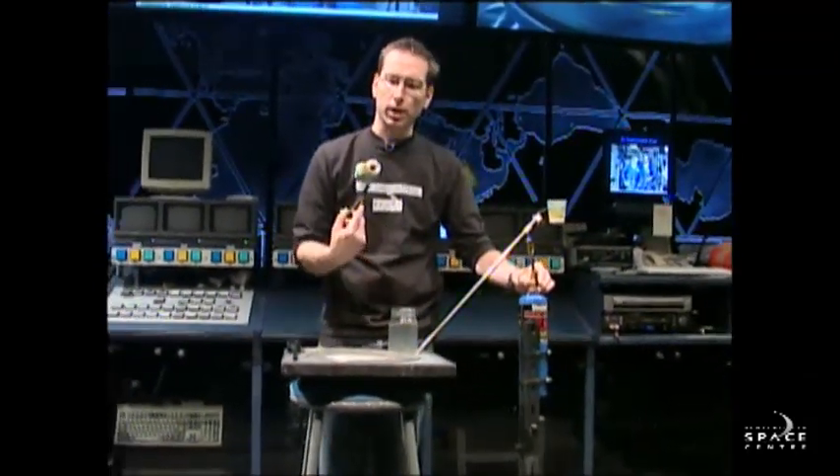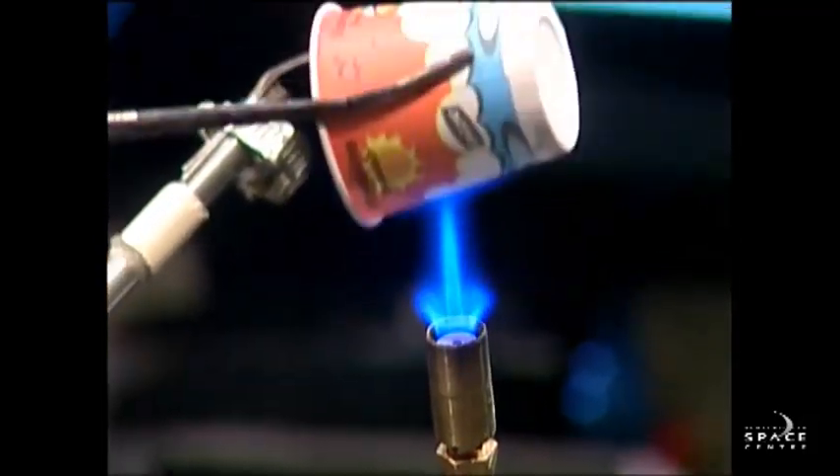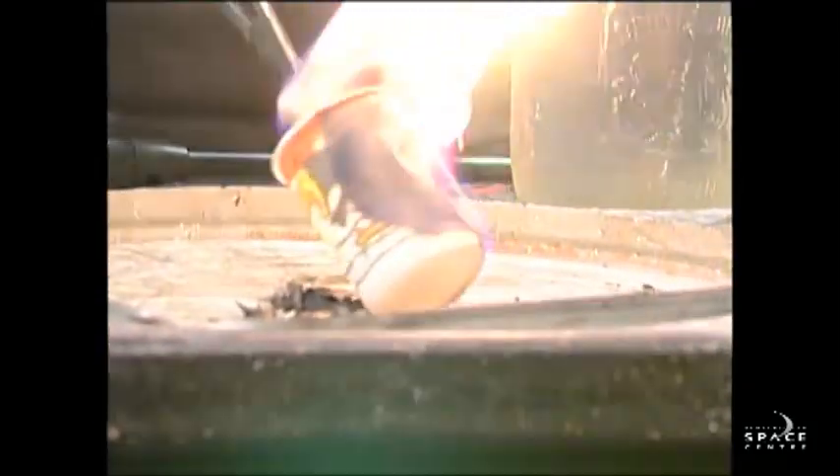A quick little demonstration here. I've got a paper cup with an elephant on it, and I'm going to put it into the flame of this blowtorch. And you notice what happened — after just a couple of seconds in there, our paper cup caught on fire.